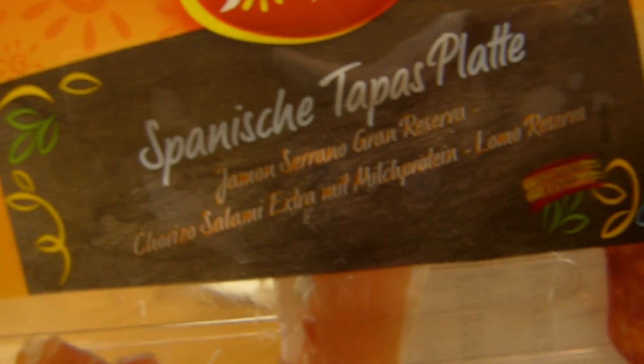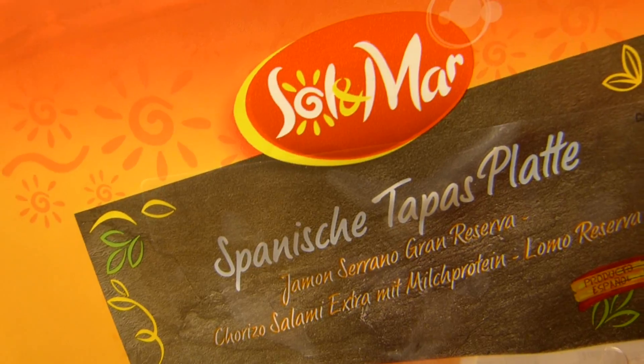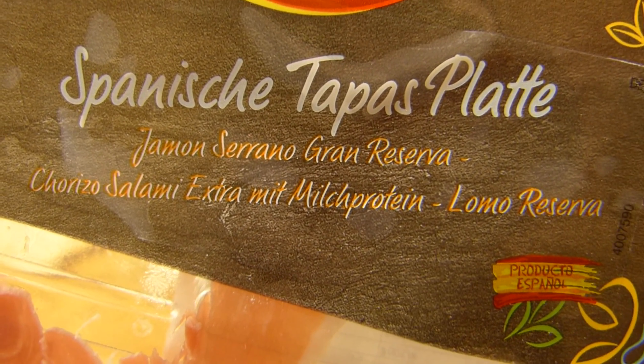Es gibt etwas von Lidl, und zwar eine spanische Tapasplatte. Spricht man das so aus auf Deutsch? Es ist Schinken — Serrano-Schinken.